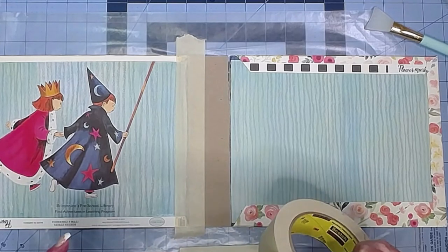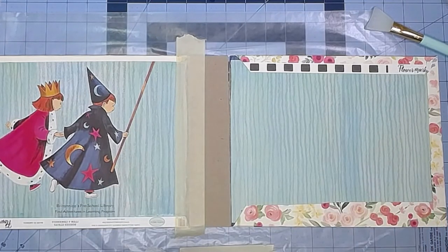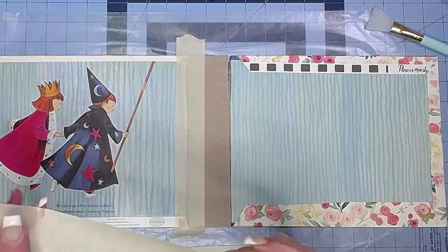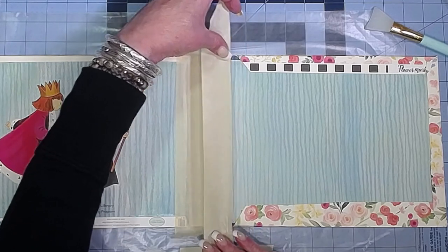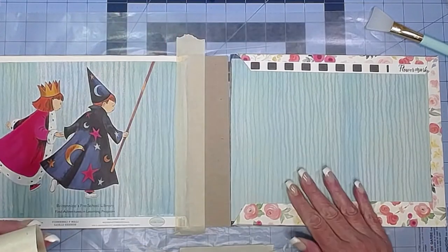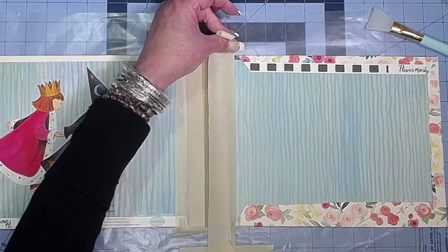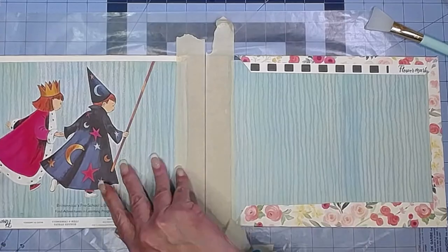I need another piece — I should have torn this off first. Hopefully it's not blasting out your ears. It's fighting me. Oh, it ripped! Okay, get that lined up — not overlapping too much, just enough to hold it together. Let me just move that over a little bit. Finish that down. Get it off the wax paper so we can flip it over.